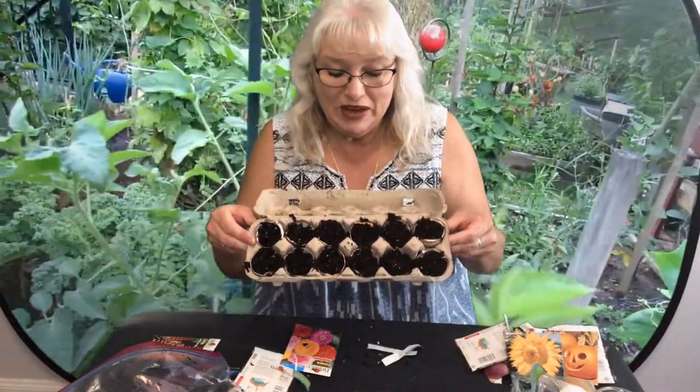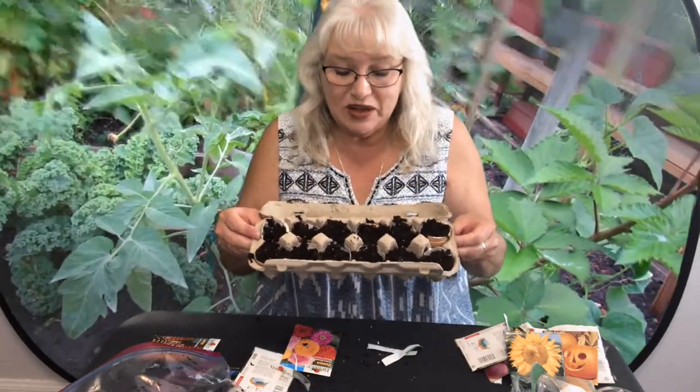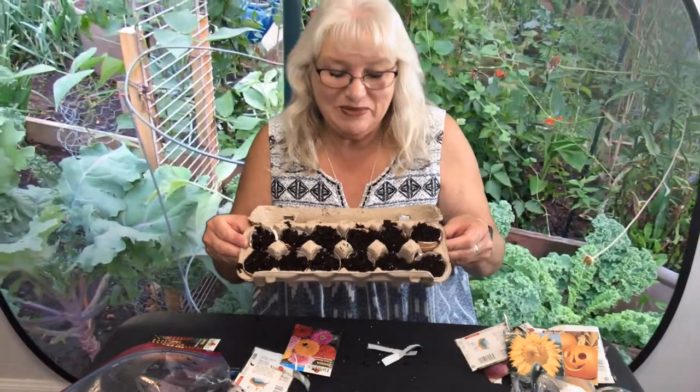I've got my beautiful seeds in my egg carton. I'm going to find a sunny place to put them and water them every day with just a few little drizzles — I don't want them to be soaked. Then we will see what sprouts! I'll make sure to include that in the video next time. Bye everybody!